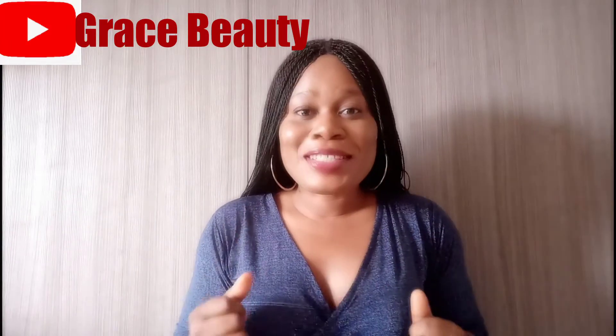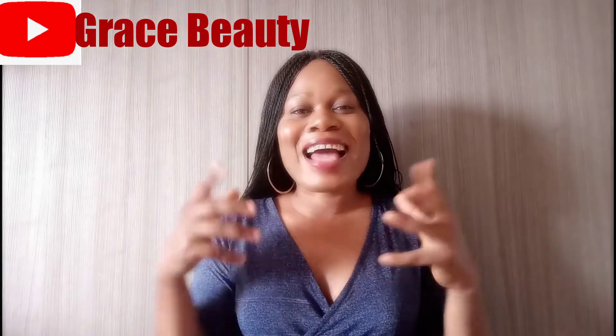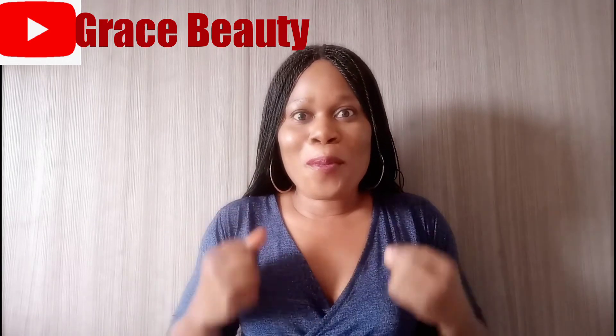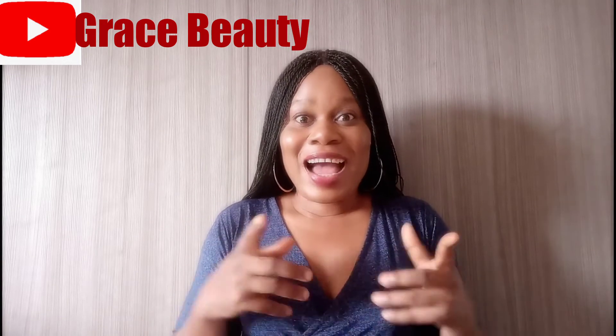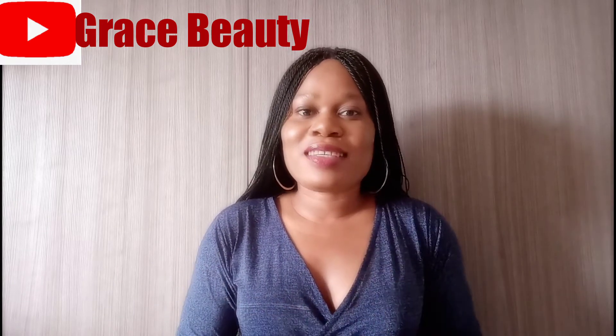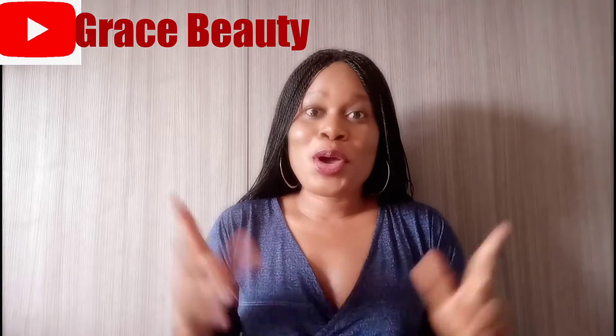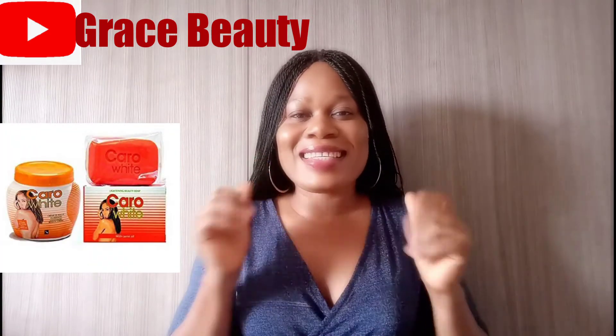Hello guys, welcome to today's video. So today I'm making a review on Carol White lotion. If you are new to my channel, don't forget to hit the subscribe button and the notification bell so whenever I upload a new video you will be notified.